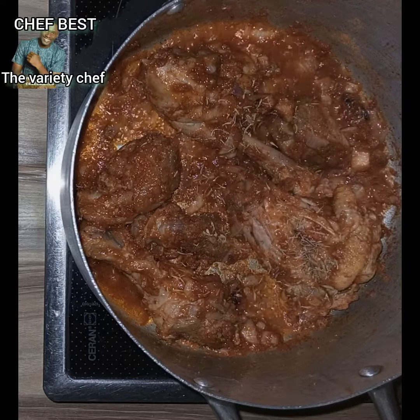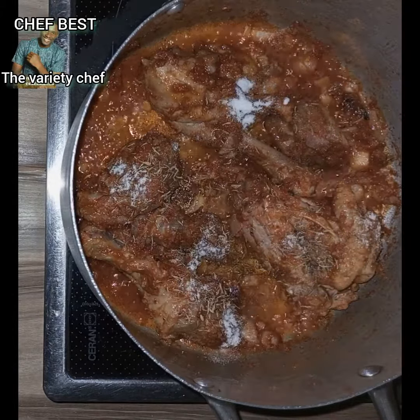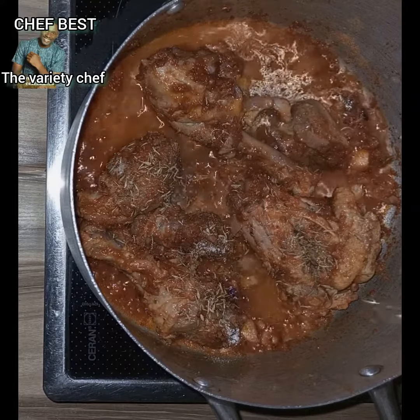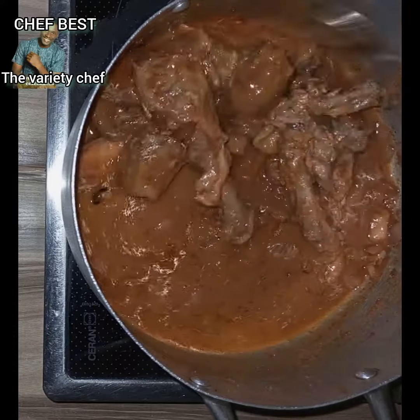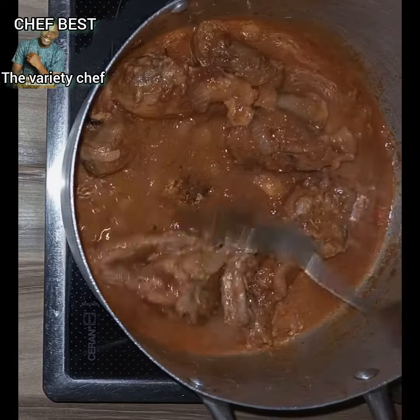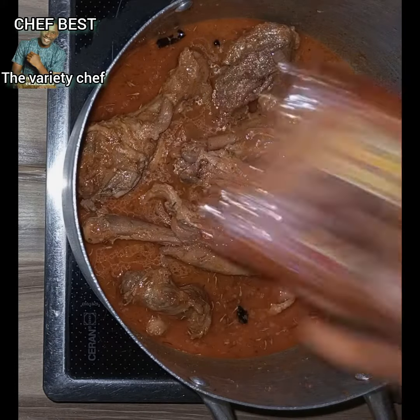As it's cooking, add some cooking time seasoning into the pot, then add some salt. Make sure you're using Dangote salt too, because it will give it a perfect taste and that sweet aroma. Add everything, then add some water, stir, and cover to cook so the suya spice goes deep into your meat.